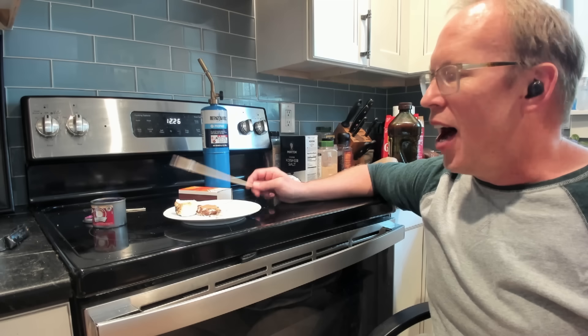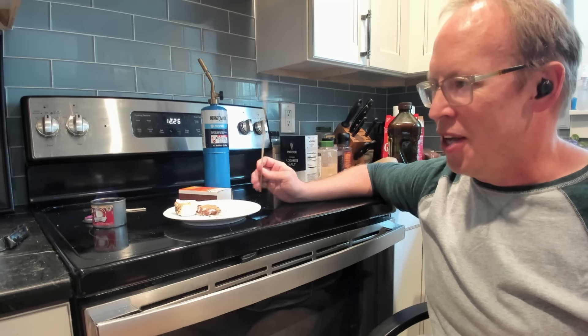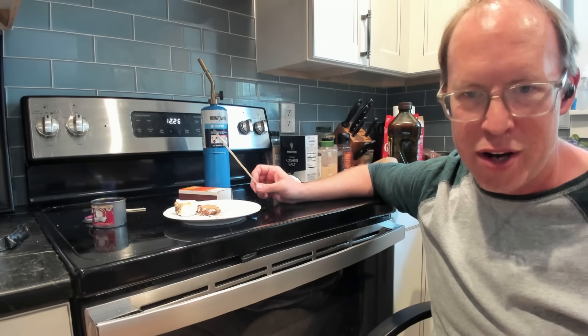Is it worth it to make marshmallows for s'mores, or just buy them? I have a lot of fun making things and I think they taste delicious. My daughter, when we were making them, said let's make these again at the holidays — we can put peppermint in them. So they're ready to make all sorts of crazy marshmallows.